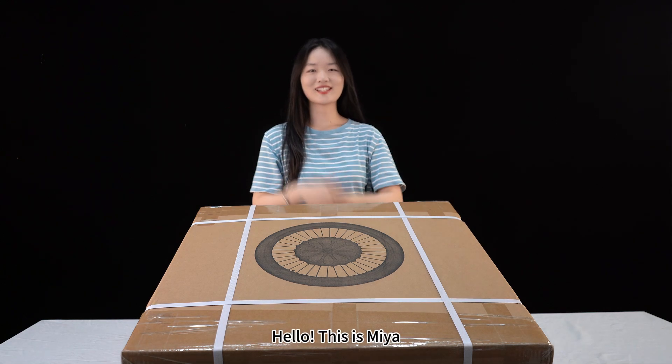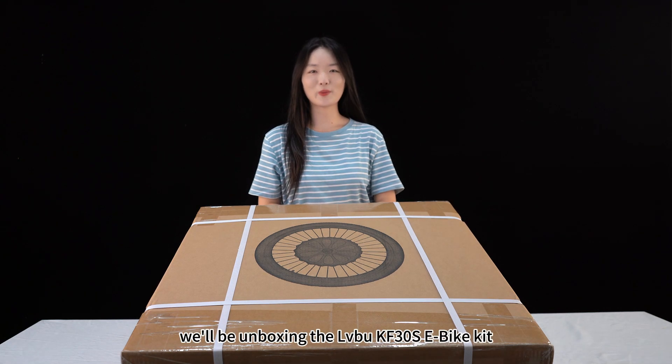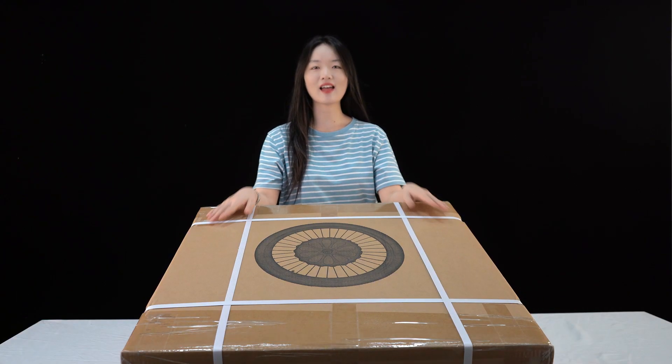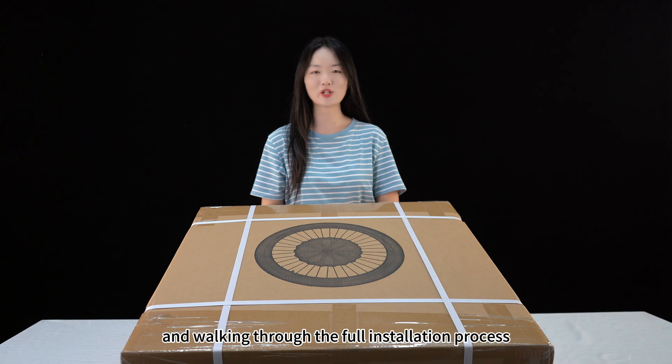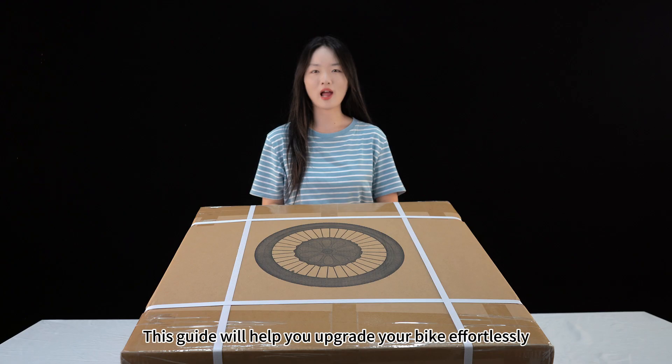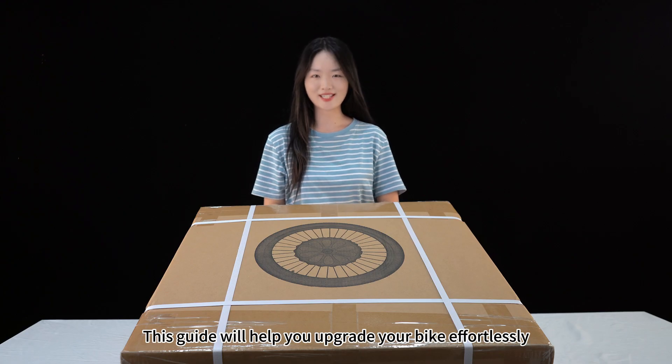Hello, this is Mia. In today's video, we will be unboxing the LIBU KF38 eBike kit and working through the full installation process. Whether you are a beginner or experienced, this guide will help you upgrade your bike endlessly.